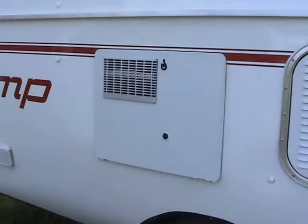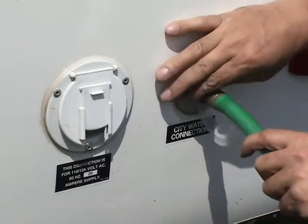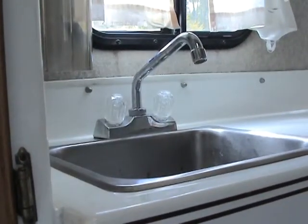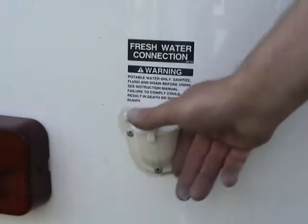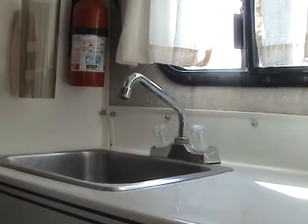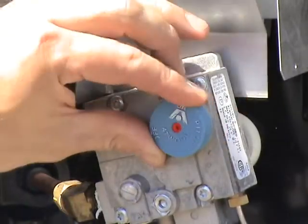To operate the gas-powered hot water heater, first make sure that the hot water heater is filled with water. To fill, simply hook up to city water and turn on the hot water at the faucet. When the water begins to come out of the faucet, the water heater is full. If city water is not available, the fresh water tank can be filled, then turn on the demand pump and turn on the hot water side of the faucet, leaving it open until water comes out. This will also fill the heater with water.